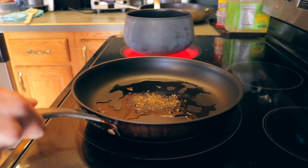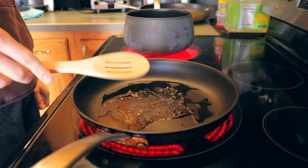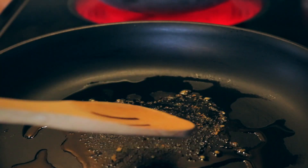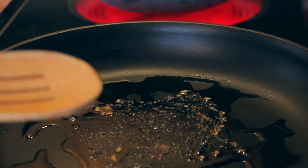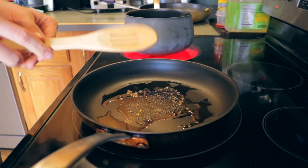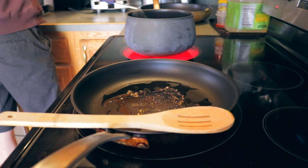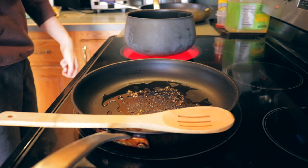Just let that cook for like a minute. You can see it starting to bubble a little bit and get a shimmer and shine to it. Over here we just have water boiling — we're starting to heat that up, because if you know Chef, we are using pasta for like every meal.